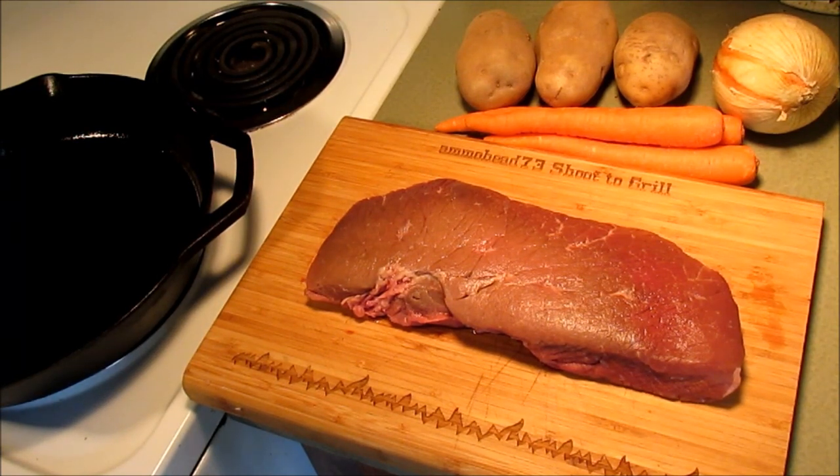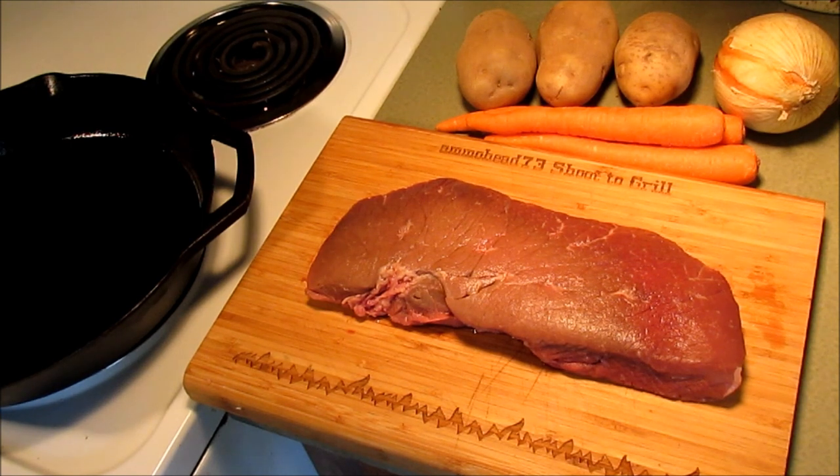Hey boys and girls of YouTube, this is kind of an unplanned video. I was going through my freezer a couple hours ago and I found that big piece of meat right there. It's labeled a London broil but you know it's top round — top round steak, top round beef, whatever.